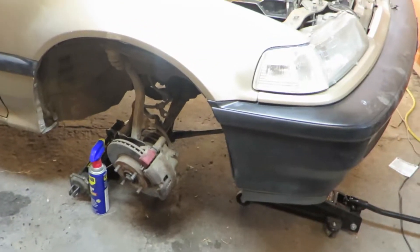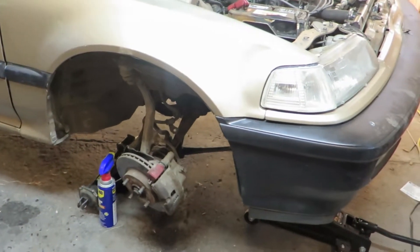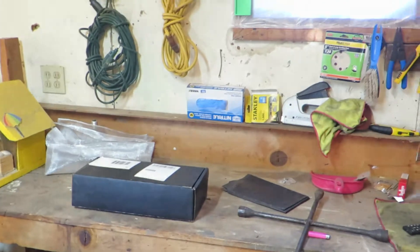What's going on guys? LouDude back here again. This is day two of the coilover install.